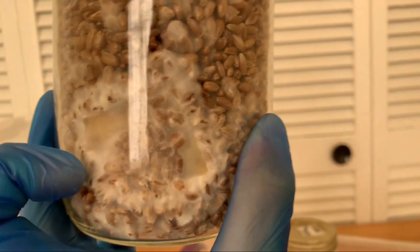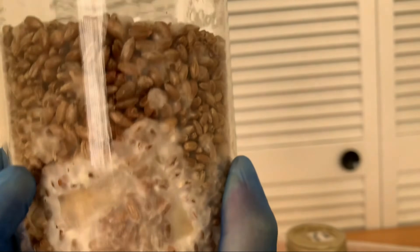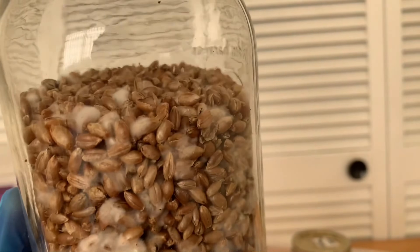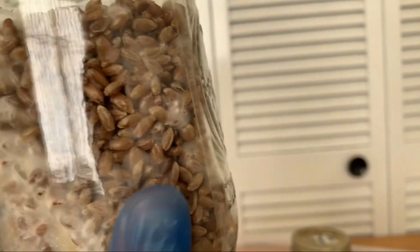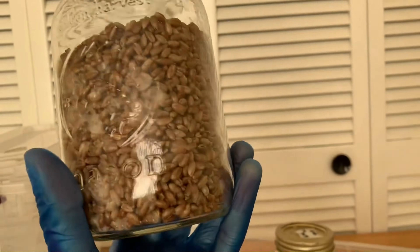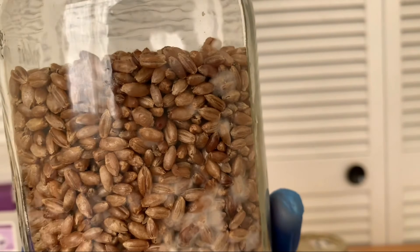If you don't shake it, you're just going to get this growth here, which is nice — you'll have mycelium immediately around the agar. But if you shake it, you see after a couple of days you get all these places where tiny bits of mycelium chipped off of the agar wedge.